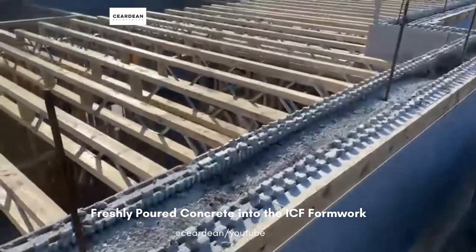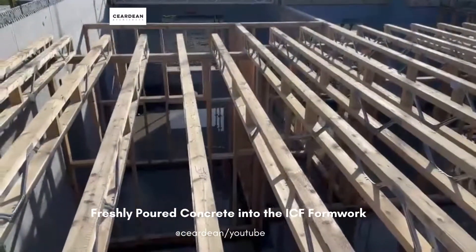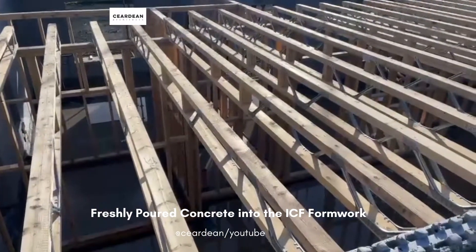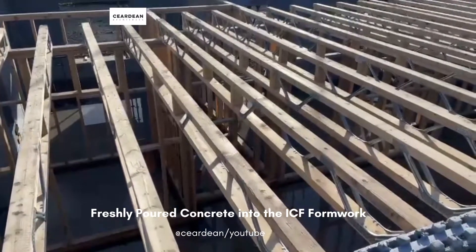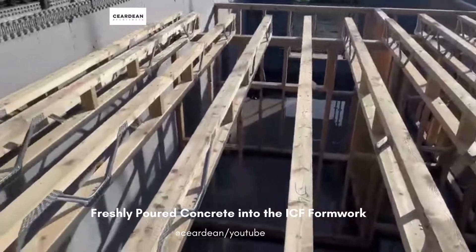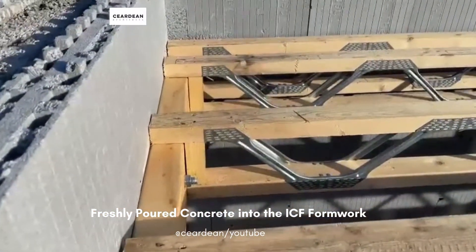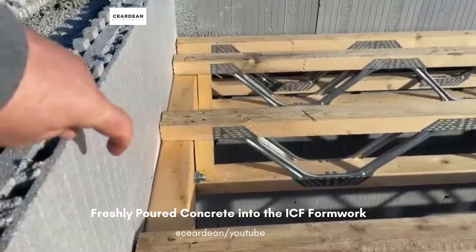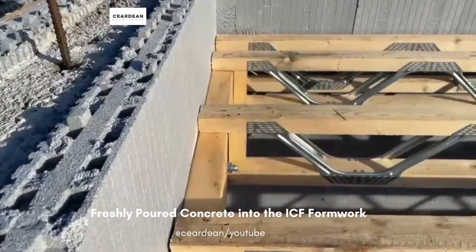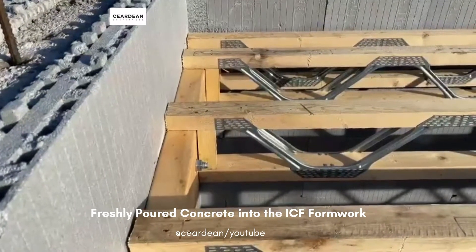We can also see the smart joists here. These joists are a timber beam with a metal web, and the metal web allows services to pass through in any number of ways, so it provides great flexibility. These have been connected into a perimeter beam here. You can see these large bolts which come straight through the ICF into the concrete and connect the perimeter beam, and then the easy joists just sit nicely on top and are connected into that.